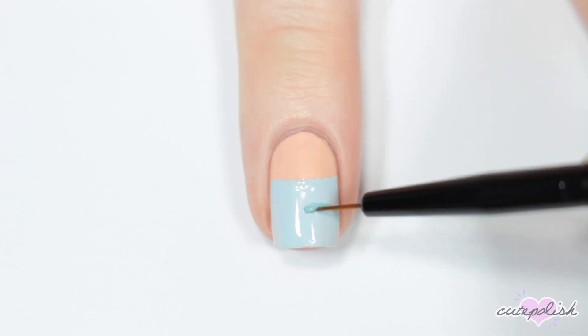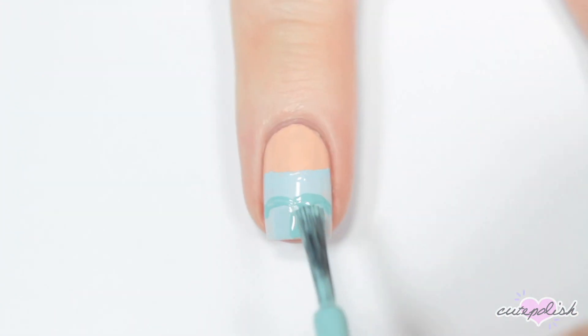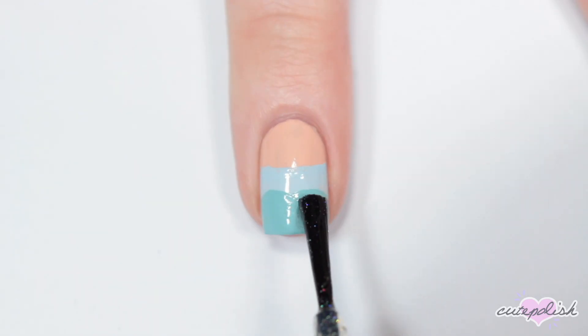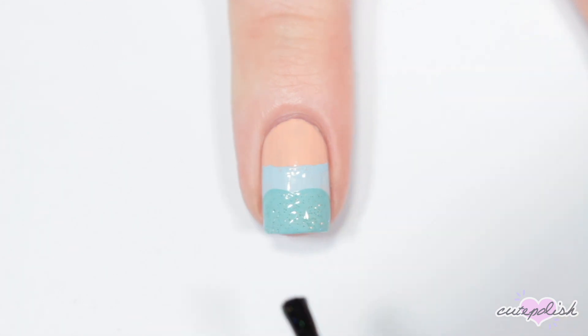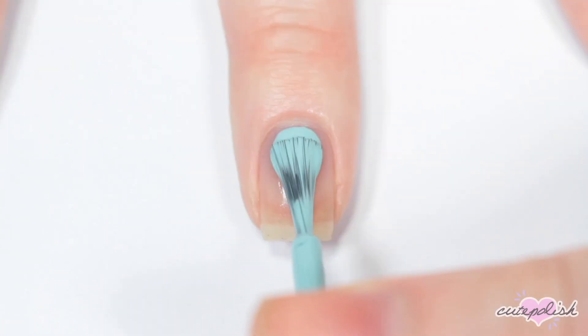Once that's dry, I'm going in with a small brush and a darker blue color, painting a sweetheart neckline for the second part of her dress and filling in the bottom half. Elsa's dress has a bit of an icy sparkle to it, so I wanted to add some super fine holographic glitter to the bottom of her dress, and finally finishing with the top coat.